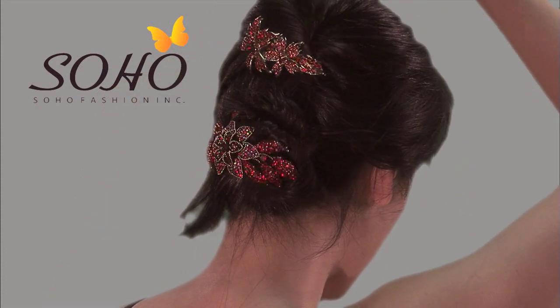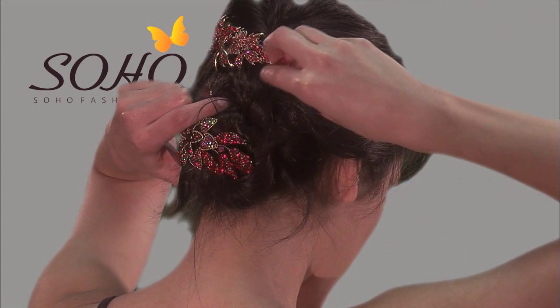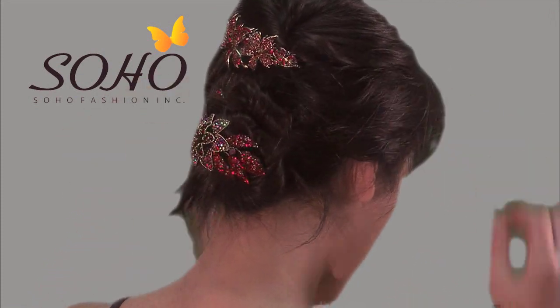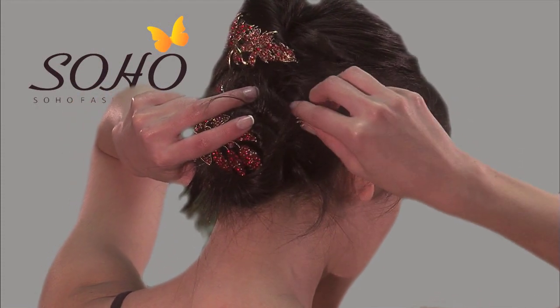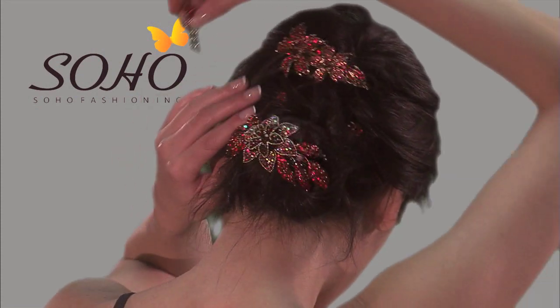Now, to take care of the wisps and flyaways, try crystal mini combs. To use these, secure the hair with one hand and with the comb in the other hand in a slightly upward motion. Catch a bit of hair with the teeth of the comb and then push down and forward for a secure hold.